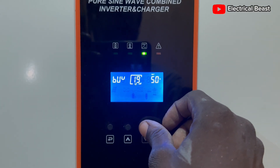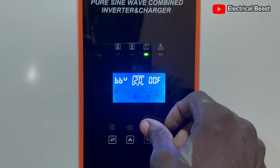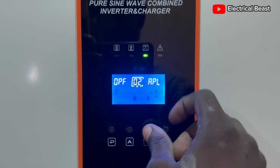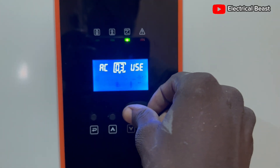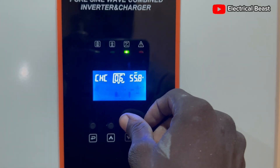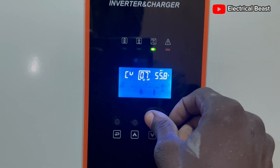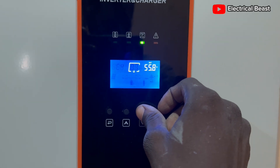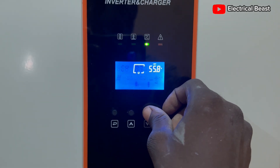Then you are good to go. In my next video, I'm going to explain in detail what all these parameters mean. For this video, I am focusing on the settings for your C-Watts lithium battery when connecting it to a Felicity inverter.